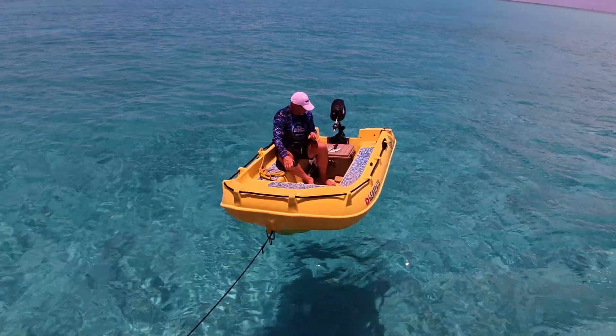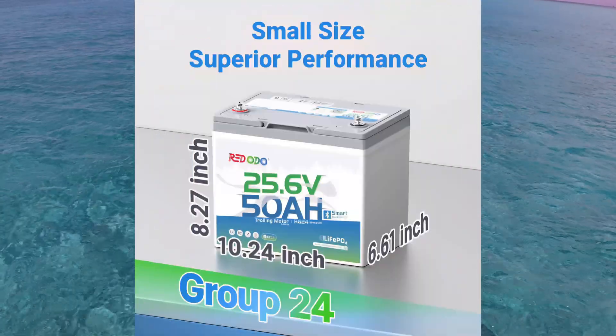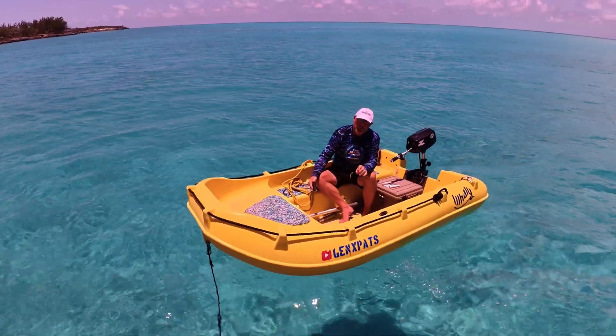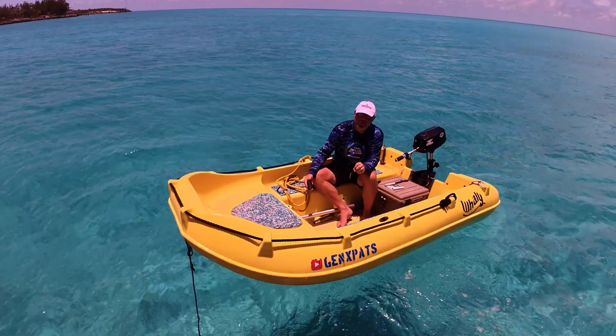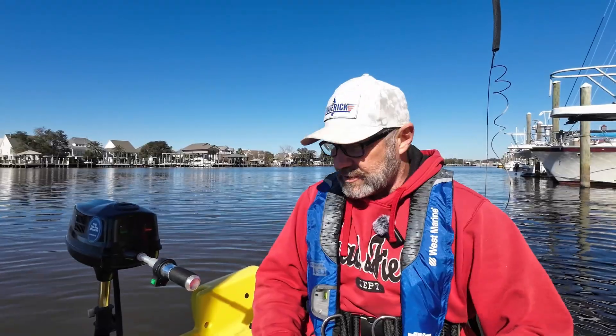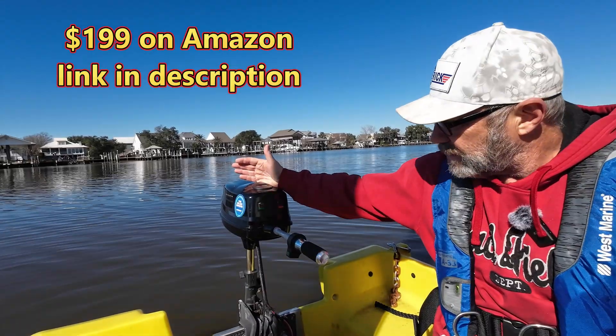Before we left for the Bahamas, I wanted to see if I could build my own electric budget outboard motor — and that's what I did. I powered my motor with two 24-volt 50 amp-hour LiFePO4 batteries from Redodo. Keep watching to find out how it went, how much it cost, whether I'm happy with the performance, and how you can build your own.